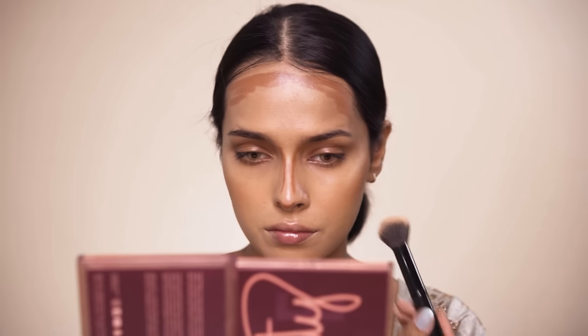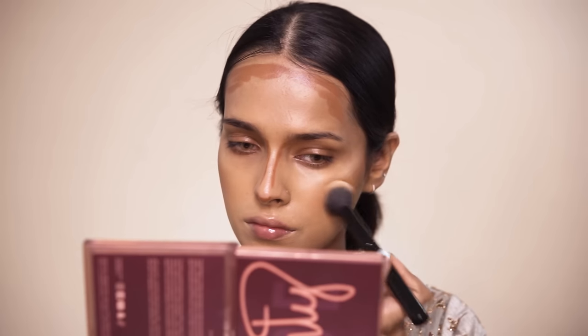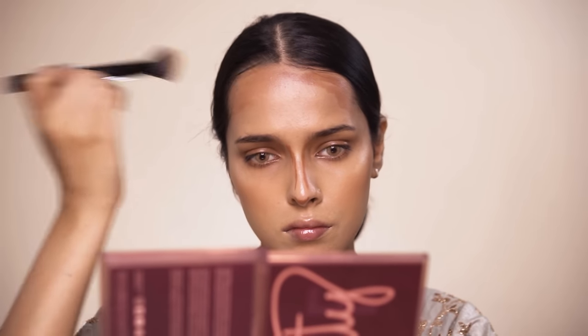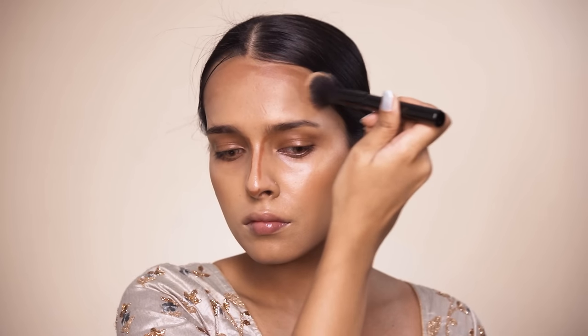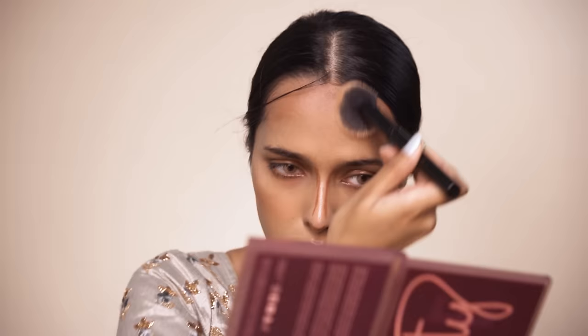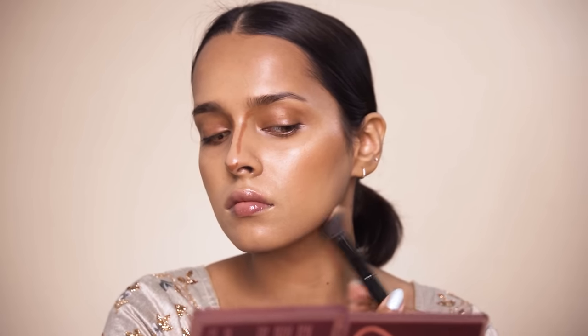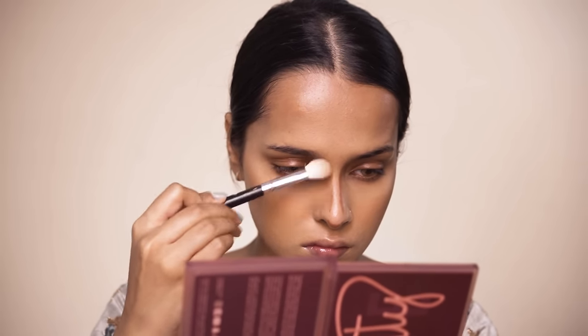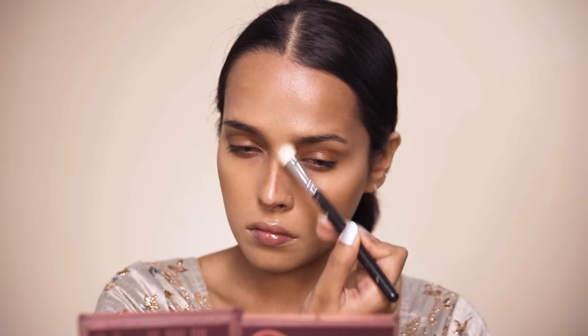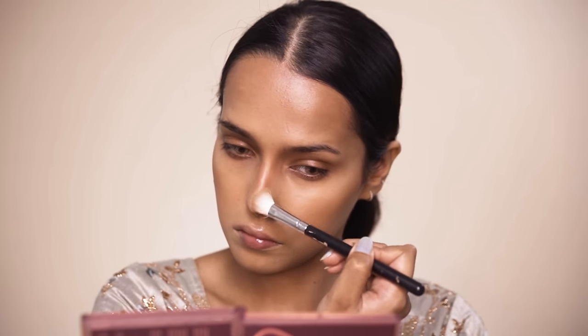Normally I would apply the concealer and then blend in the contour followed by the concealer, but the concealer I will be using today sets really quickly and has high coverage, so I need to blend the contour first. It's a little bit difficult to apply makeup on myself — if I had to create this on someone else I could have done it more easily. I'm also worried about symmetry because I have a noticeably asymmetric face.